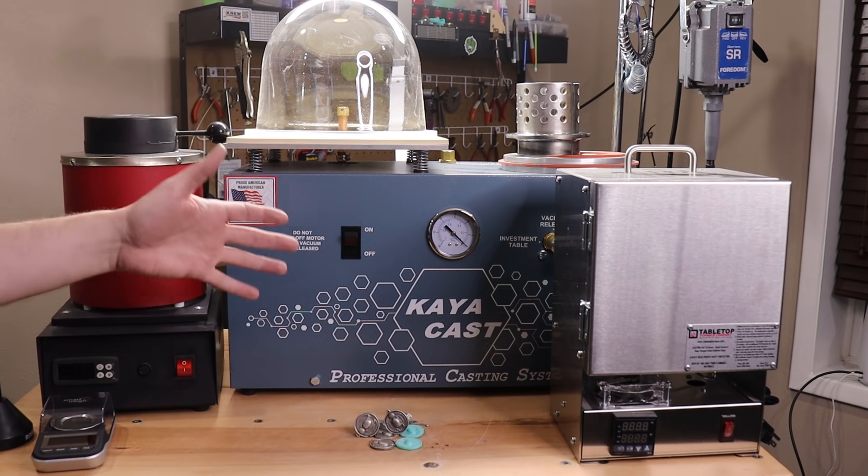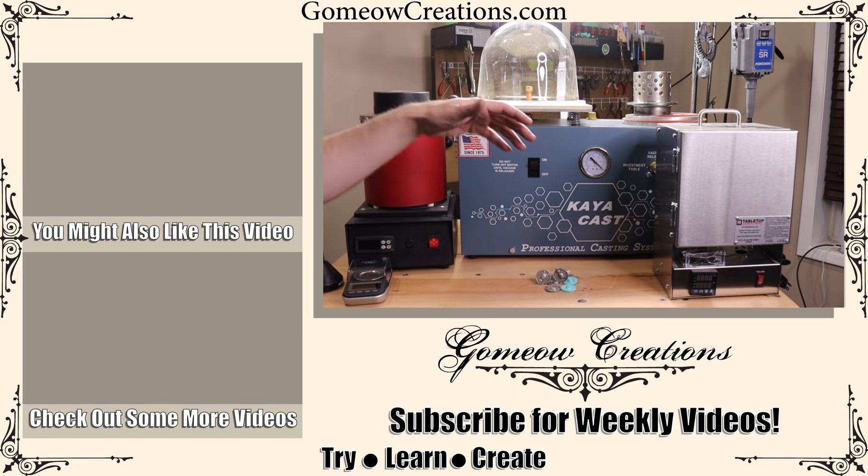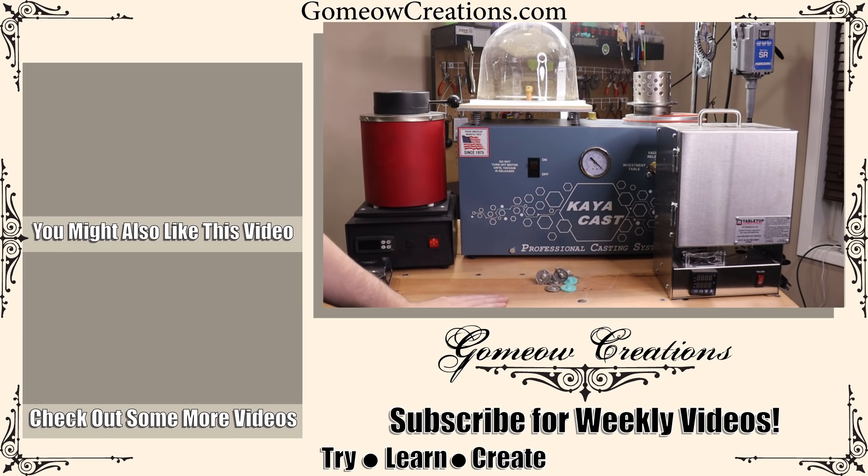I'll be using all of this plus some extra stuff that just won't fit in the frame. If you liked the video, leave a like. If you have any questions, leave a comment and I'll see you guys next time.